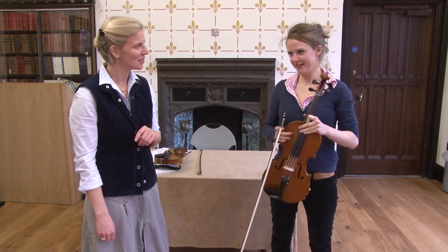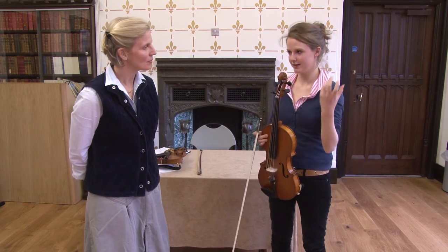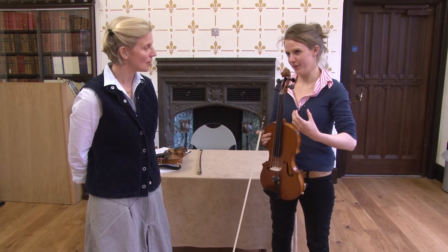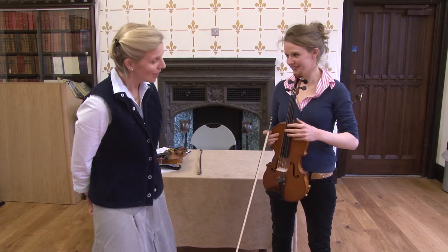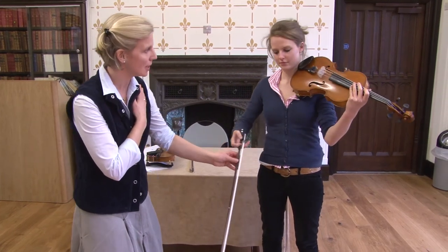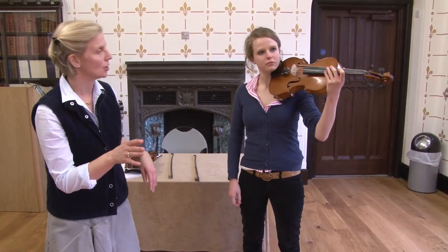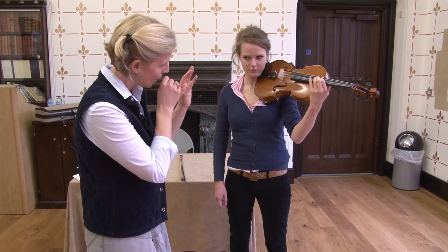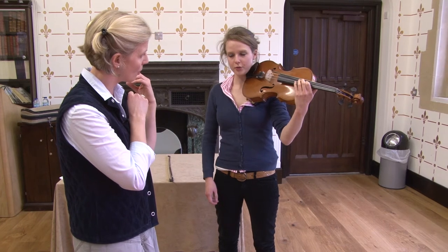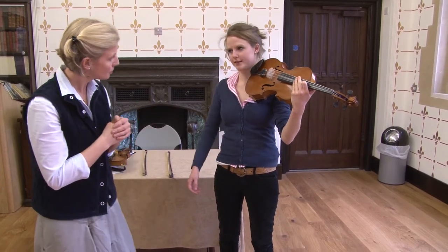Emily is a viola player who has had a lot of problems with her left arm, particularly the wrist. She finds that when she has it in the position for the viola, there's a lot of tension and therefore pain. Asked how she normally gets her arm up, she says she wouldn't think about it — she would just put it up as she's always had it.